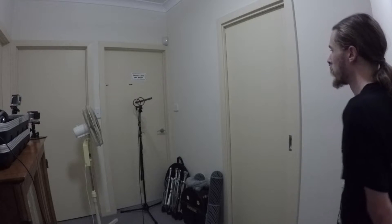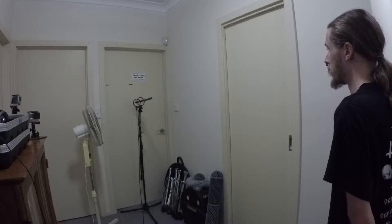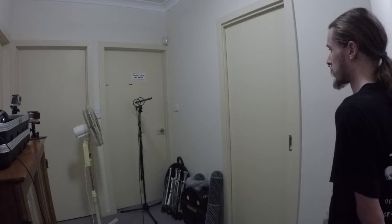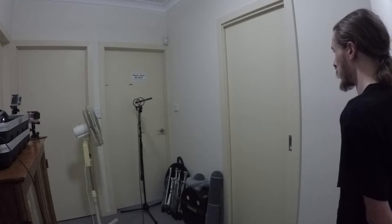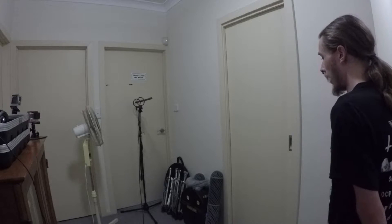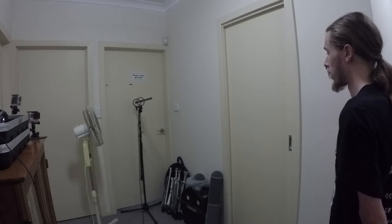So now I've got the fan on, on setting three, its highest setting, to simulate a high wind as best as I can. I can see the mic stand is wobbling a bit but the suspension system seems to be handling that movement quite well. I'm actually about two or so meters away from the microphone at the moment, but I'm willing to bet I'll be picked up quite clearly by the microphone.